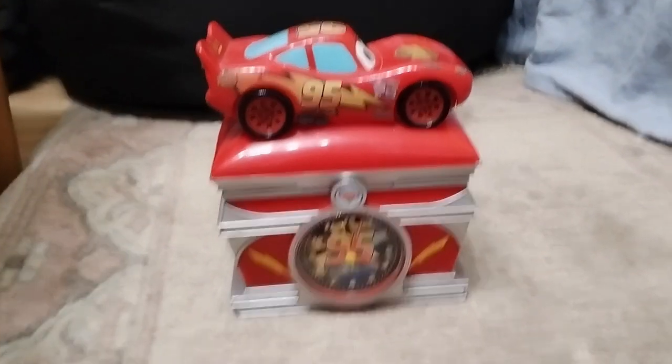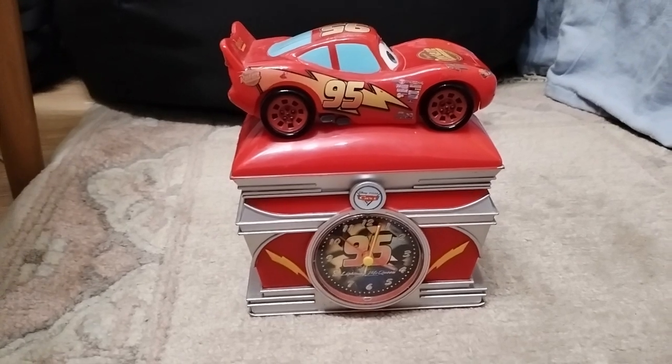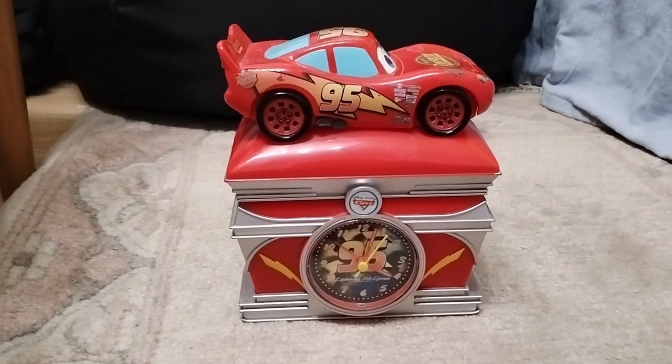Hi guys and welcome back. Today I'm going to show you my Disney Pixar Cars Lightning McQueen piggy bank alarm clock.